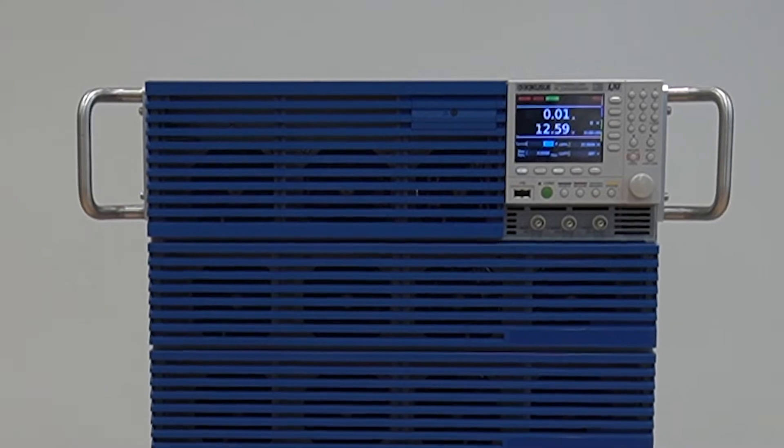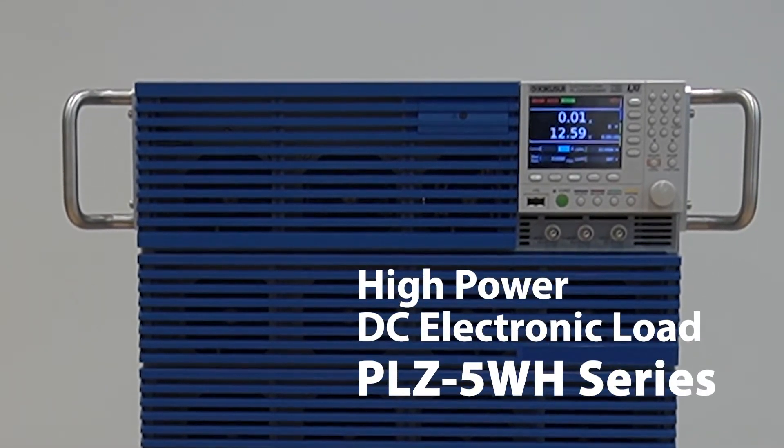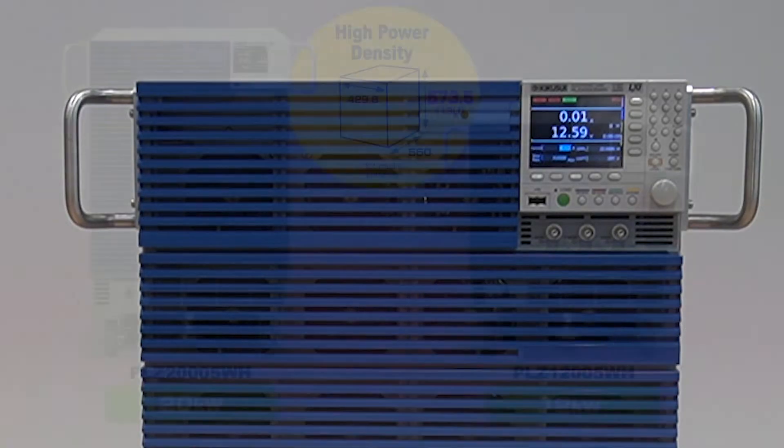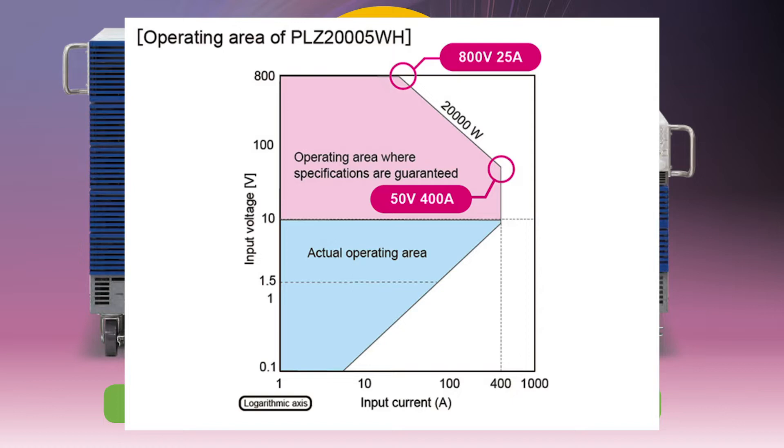Hello and welcome to another Kikusui Electronics YouTube video. The PLZ5WH high-powered DC electronic load series is where durable, reliable ingenuity meets multifunctional design. Despite having an extremely high, wide-ranging operation voltage of up to 800 volts, the PLZ5WH utilizes state-of-the-art technology to offer 20 kilowatts of power in 13U.